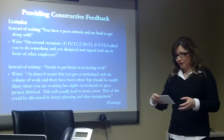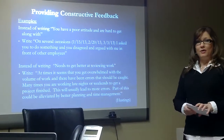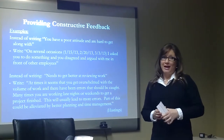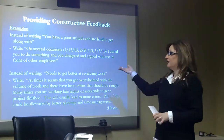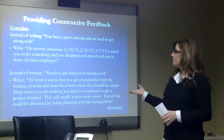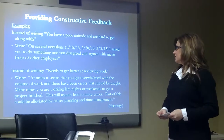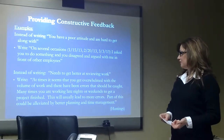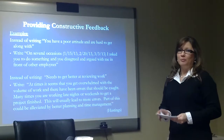In providing constructive feedback, be very detailed and specific — include dates, quotes, and outcomes. For example, instead of saying 'you have a poor attitude and you're hard to get along with,' say 'on several occasions on these dates, I asked you to do something and you disagreed and argued with me in front of other employees.' Another example: instead of 'needs to get better at reviewing work,' you might say 'at times you get overwhelmed with the volume of work and there have been errors that should be caught. Many times you're working late nights or weekends to finish a project, which leads to more errors. Part of this could be alleviated by better planning and time management.' That way you've given them a suggestion for improving performance.